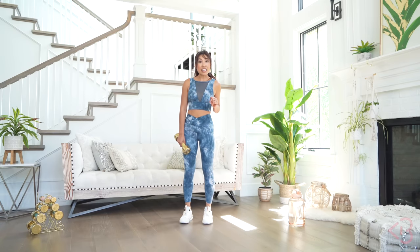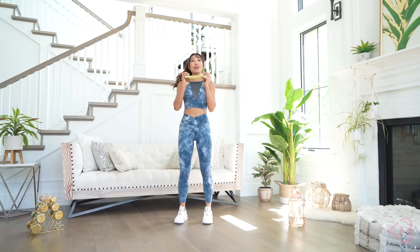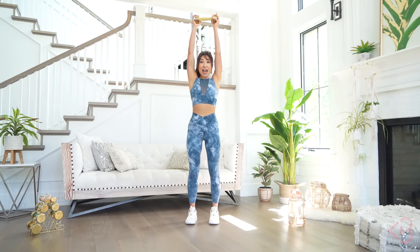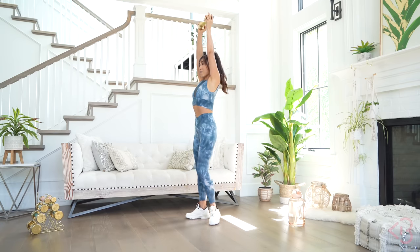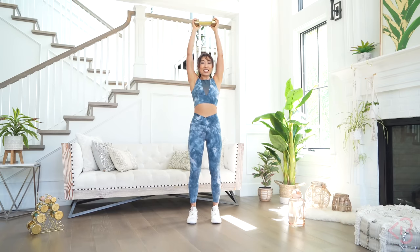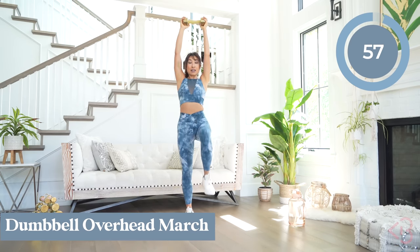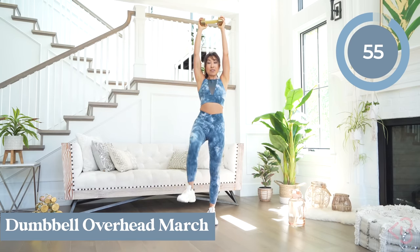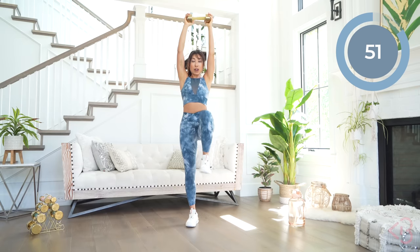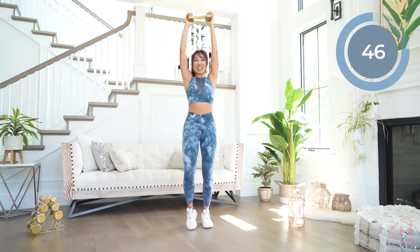We're going to get started with that dumbbell overhead march. Grab both sides of your dumbbell and place it right over your head. Back is nice and tall, belly tuck, tailbone tuck — don't arch. Let's go ahead and start marching. Take the knee to about hip height, a little above is fine. You don't have to go super crazy high. Just marching. Up, belly in, tailbone tucked.